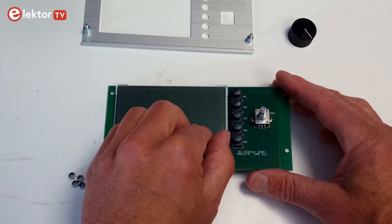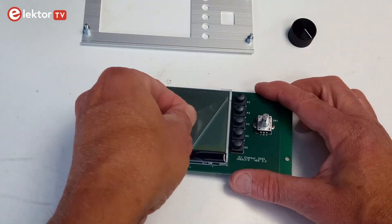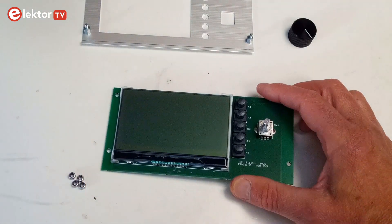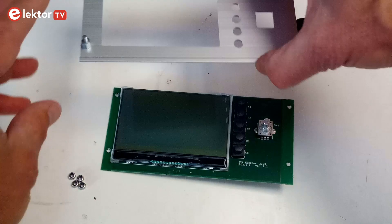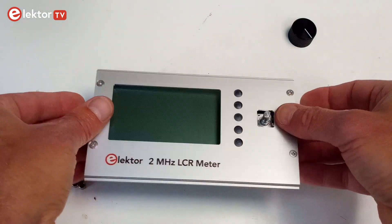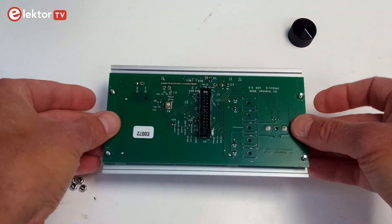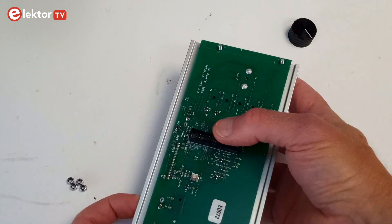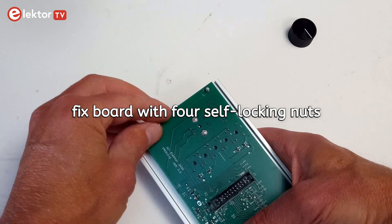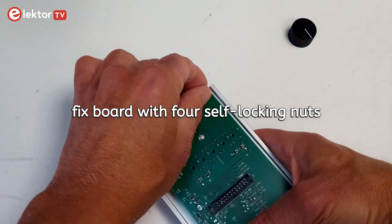Remove the LCD's protective film before mounting the display board. Use four self-locking nuts to fix the display board, but do not tighten them.